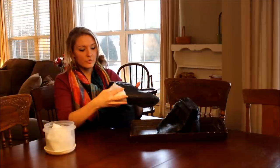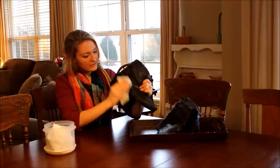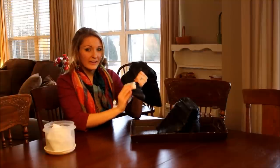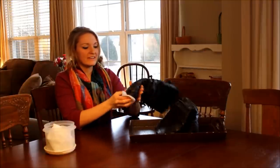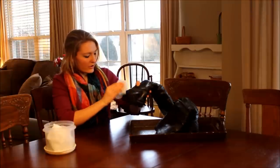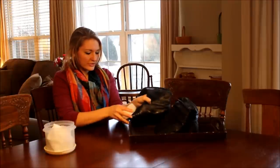Because it's a natural cleaner, it won't damage the leather but it will take off the salt. You just use one wipe and lightly wipe off all of the excess salt. You don't want it to build up because it'll really eat away at your shoes and make them not last as long.